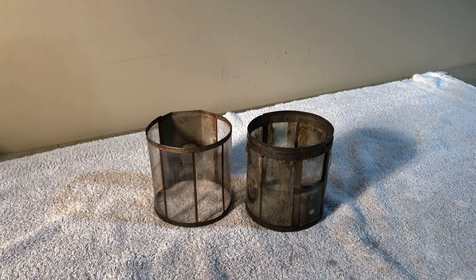Welcome back. I'm Bill. I've got a short video here about mica globes and cleaning them up.